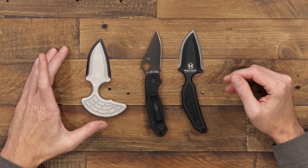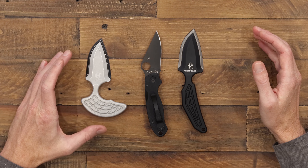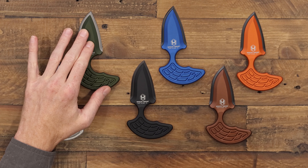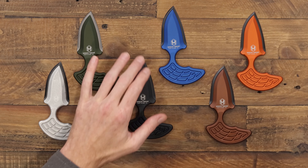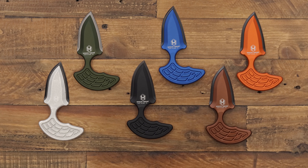The push dagger style handle is going to offer a shorter, more compact profile that is going to be a bit wider in carry. Last but not least, we'll take a look at a few of the variants on offer: OD green with a battle-worn blade, black DLC in black, blue, bronze, and orange anodized aluminum. These are just a few of the variants that are going to be available from Heretic.